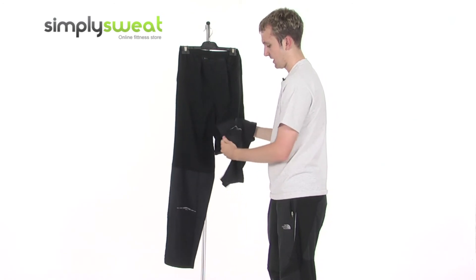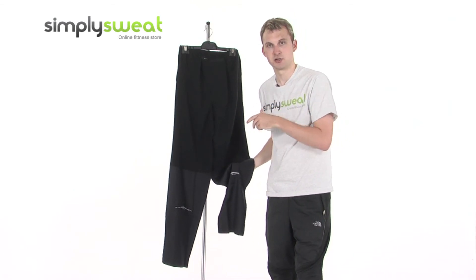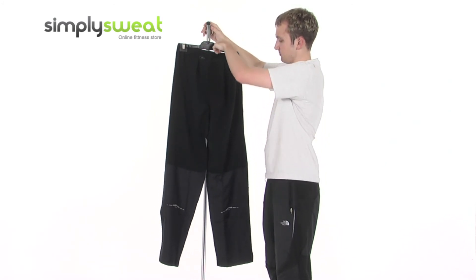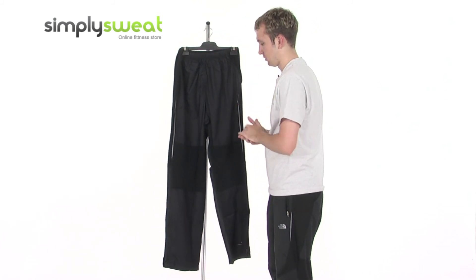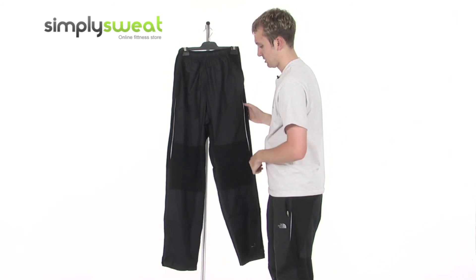Just below the knees on the back there are some reflective prints. So if you are enjoying activities early in the morning or late at night when it's a little bit darker, these logos and prints will light you up making sure you're extra visible. It's a real top quality garment, great for a variety of sports activities, training, or going to the gym.